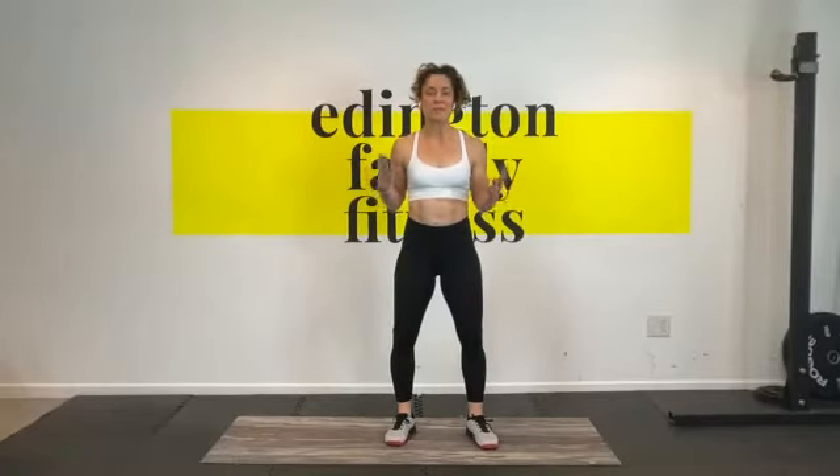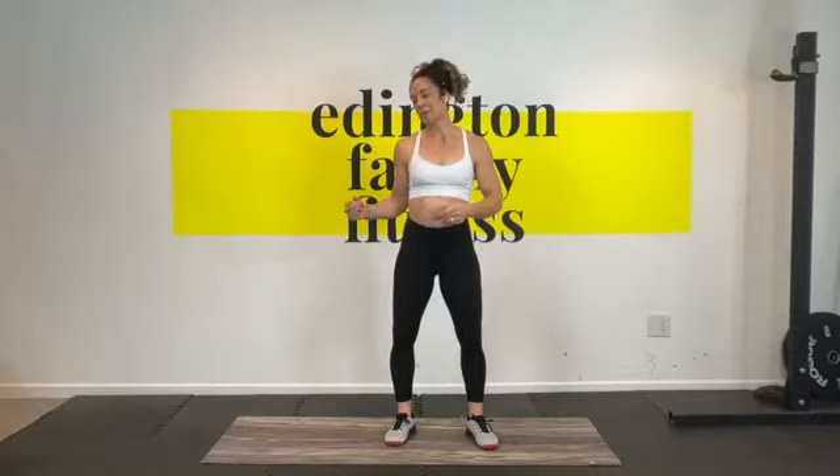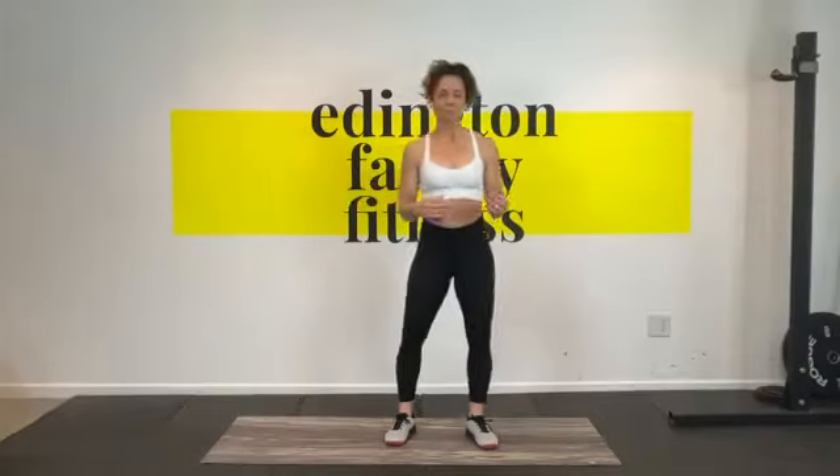Hey everybody, Coach Shelly here to talk to you a little bit about the kettlebell swing. Kettlebells are awesome pieces of equipment — if you have one, you can do so much with it. But today we're going to focus on the swing. You can also use dumbbells or even a weighted backpack. I will demonstrate with the dumbbell as well as the kettlebell.